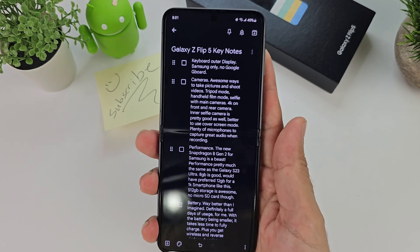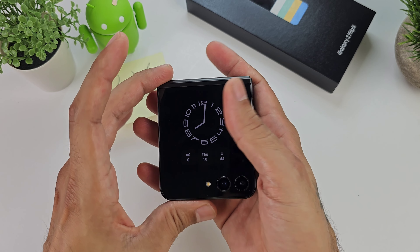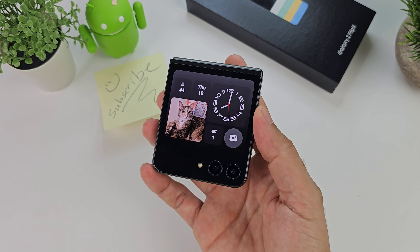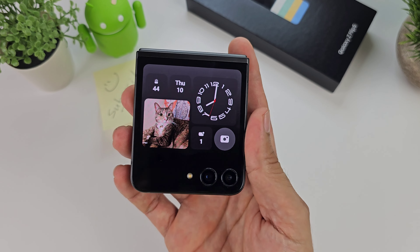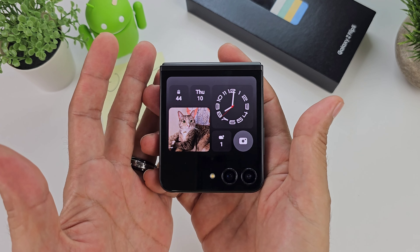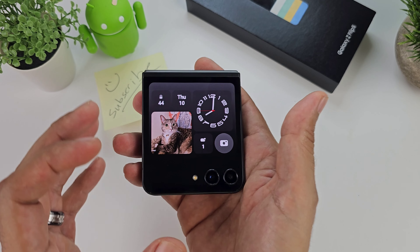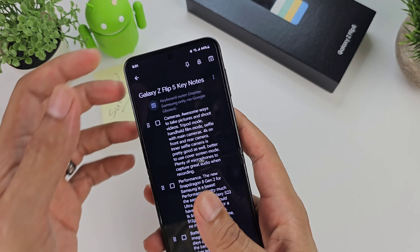Moving on to the keyboard — I love using Gboard, but when you're on the outer display and you want to respond to a text message, you have to use Samsung's keyboard, which is kind of a bummer. Hopefully a software update will let you use Gboard on the outer display. I don't mind Samsung's keyboard — it's just that I prefer Gboard. Not being able to use the keyboard of your choice on the outer screen is a gripe, but not a deal breaker.